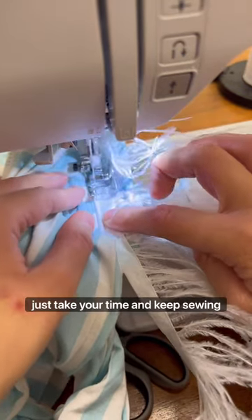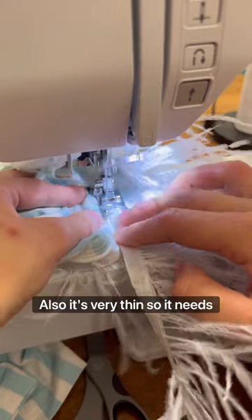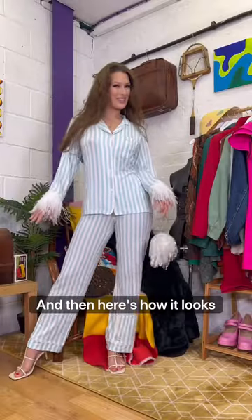You're ripping it off later anyway. Take your time and keep sewing round and round until you reach the end. It's very thin so it needs at least doubling up for coverage. And then here's how it looks — and it's done.